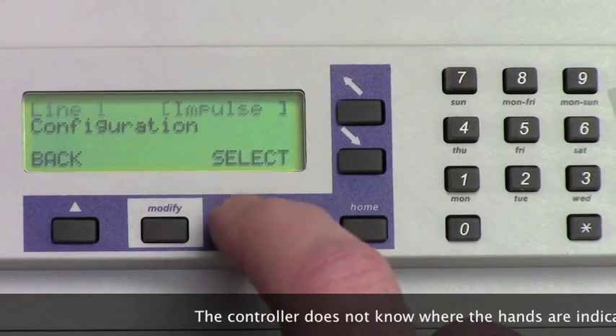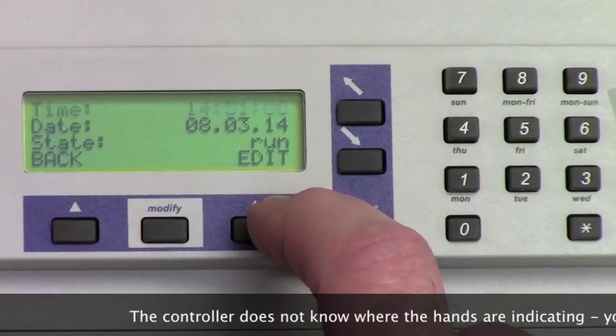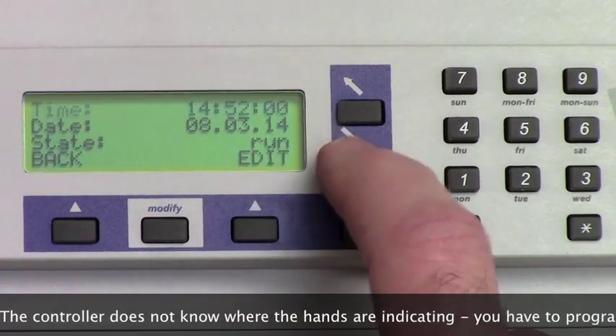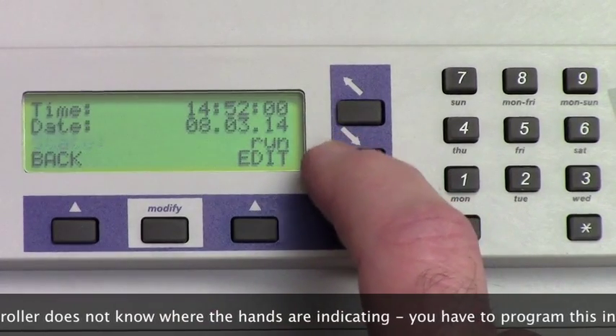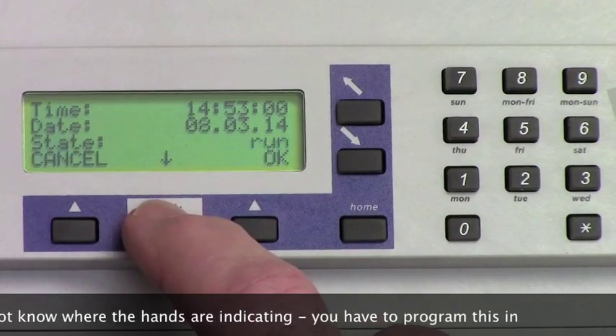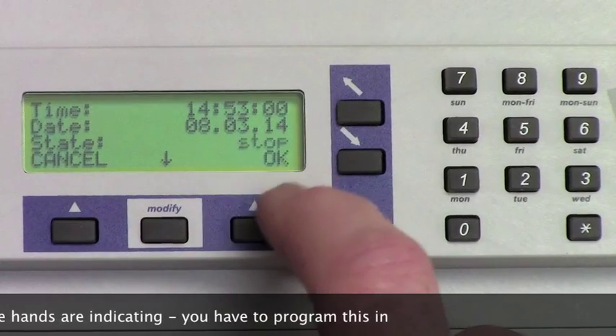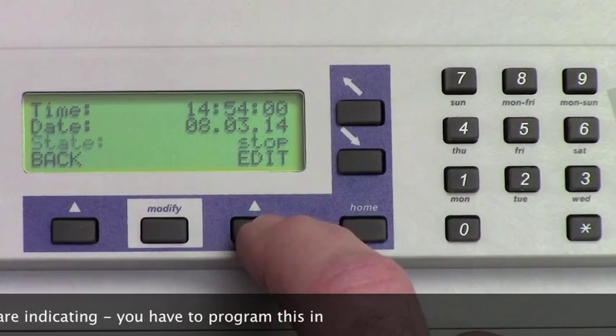Impulse line is correct — hit the Select button again. The time on the screen is the position of the hands, or supposed to be. Scroll down to the State line, hit Edit, modify to Stop, and hit the OK button. That will stop the hands.